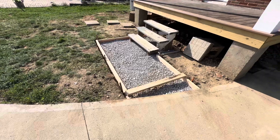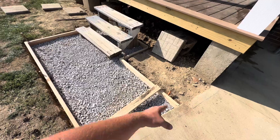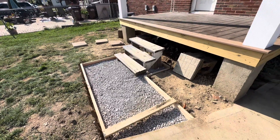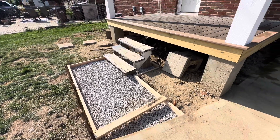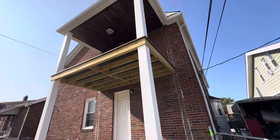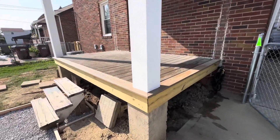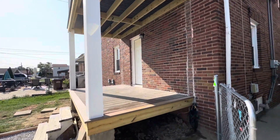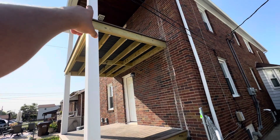We'll put an expansion joint right here. We'll get this poured — I don't know if we'll do it tomorrow — but get it poured, get the steps built, and then we'll start on railings. We got these posts wrapped in the last video. We're going to do white railings. The only thing I'm on the fence about, since I'm leaving this exposed and open, is not spending the money on fascia.